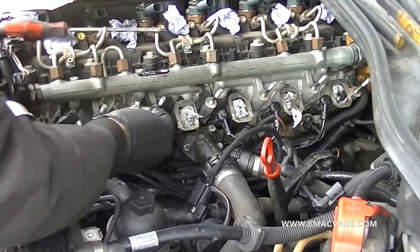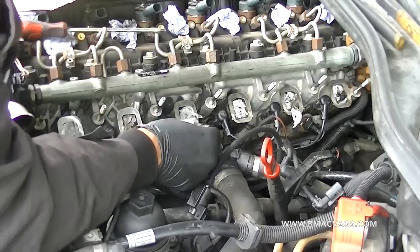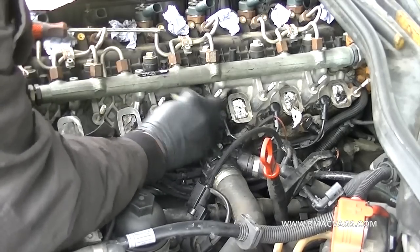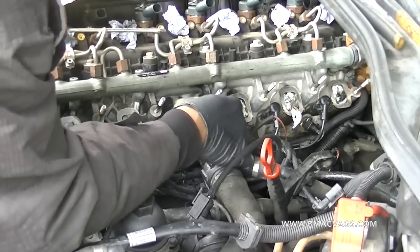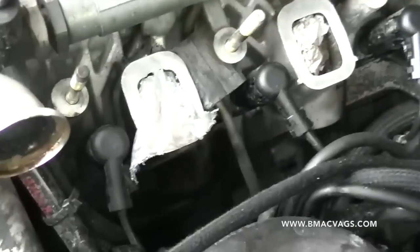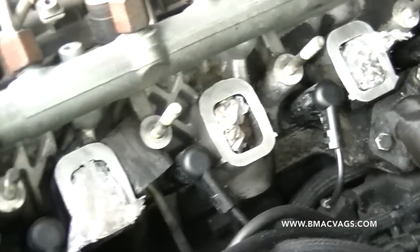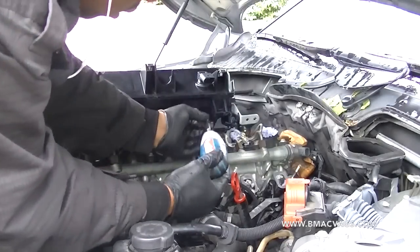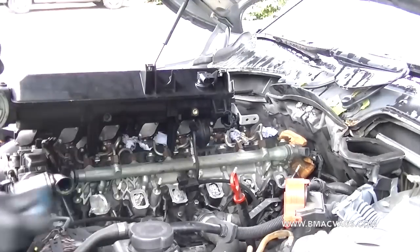Back at the car, clean up the mating surfaces. I used about 120 or 200 grit sandpaper — something quite fine — just to clean them up so you get a good seal when putting it back together. Mine was full of crud, so give it a clean and make sure it's going to get a good connection.